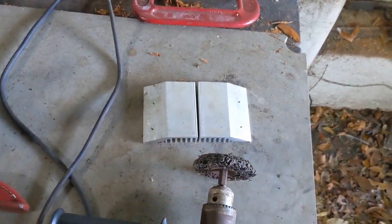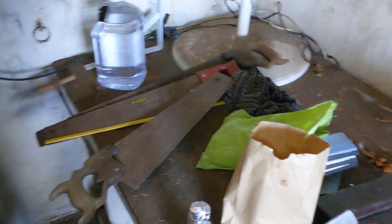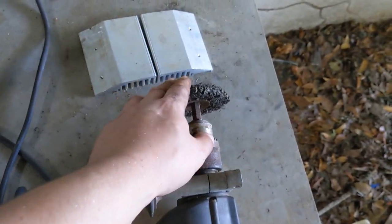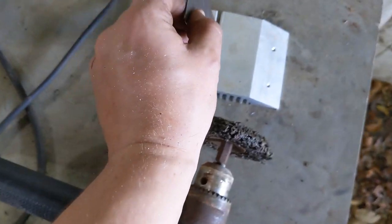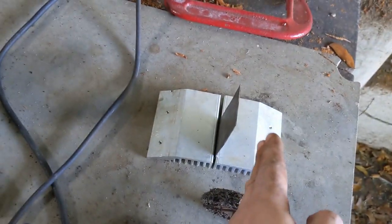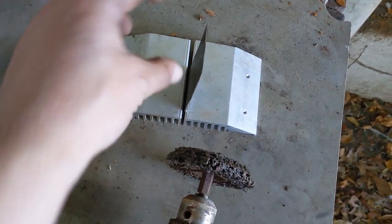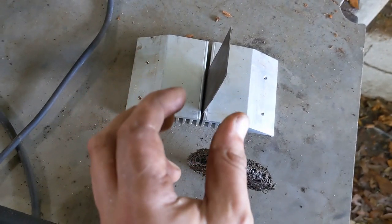We've got this one cut in half. This is a piece of an old saw blade that I've cut off and cleaned up on the surface grinder. You can see what's going to happen — this is going to slot in here, but it's going to be too long, so I'm going to cut off this edge and then drill through and clamp those two halves together to keep it nice and tight.